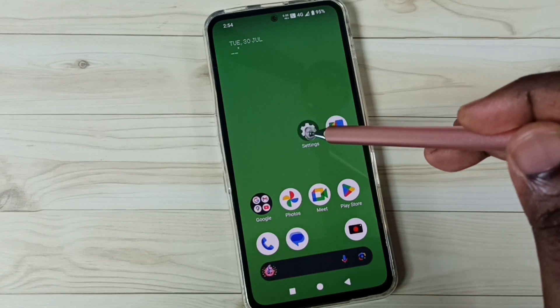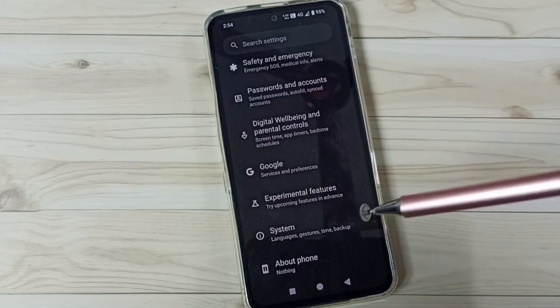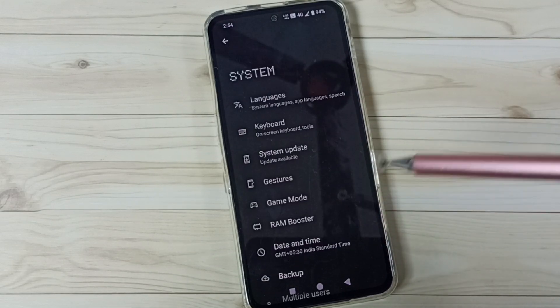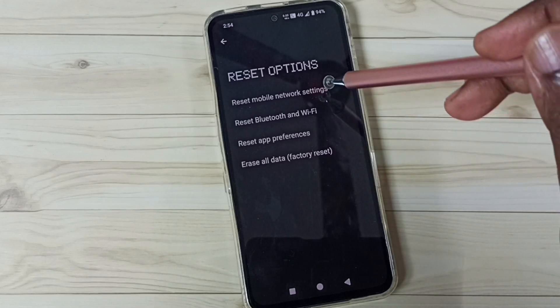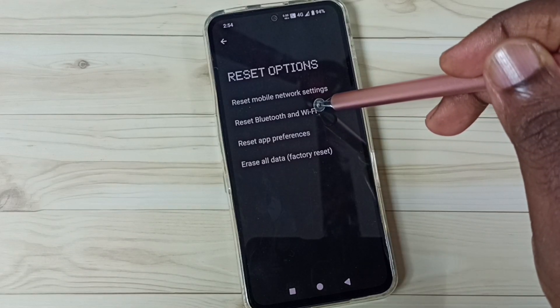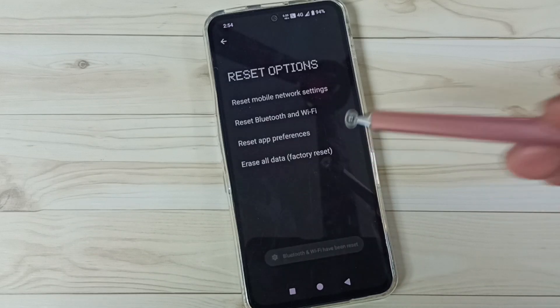First, go to Settings, tap on the Settings icon, scroll down, go to System, tap here, scroll down, go to Reset options, go to Reset Bluetooth and Wi-Fi, tap here, then tap on the Reset button.